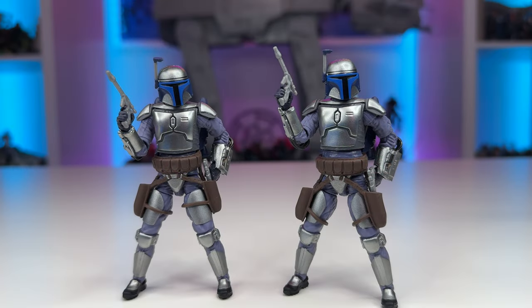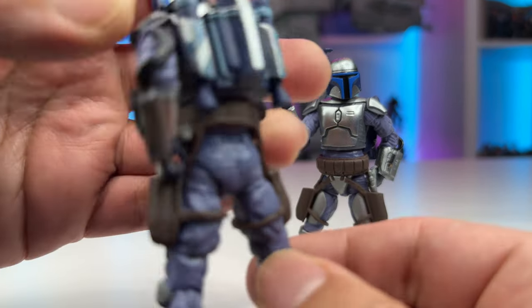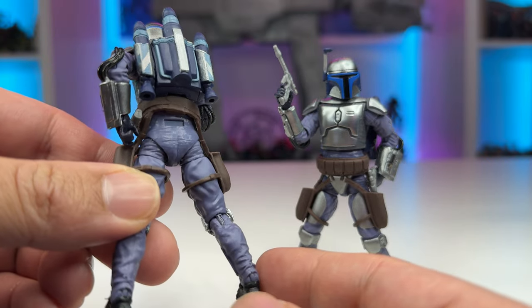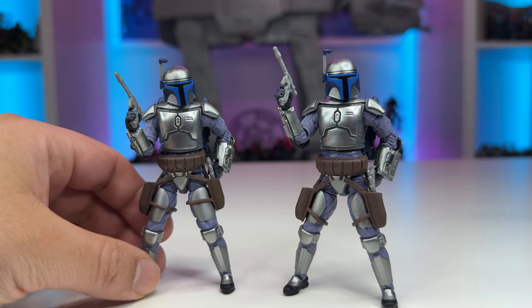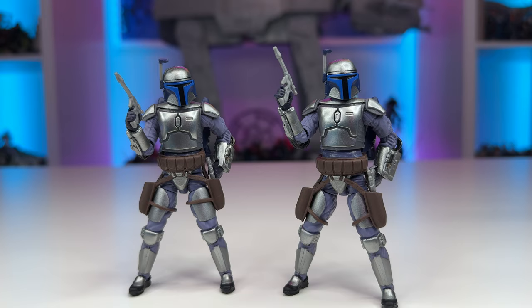One last thing I wanted to point out is the belt and holster. Hasbro has kind of engineered this to sit a little too low on Jango. The one on the left I heated up in hot water, which made the soft plastic holster and belt more flexible, and I was able to slide it up his thigh and move it higher on his torso so that it sits flush with his Beskar armor — much more accurate to the costume seen in Attack of the Clones. If that's something that kind of annoys you, that's a pretty easy fix. At the back of the adjusted figure, there's a tiny little area where it's supposed to peg in, but if you want a better aesthetic look, that's how it'll end up looking.